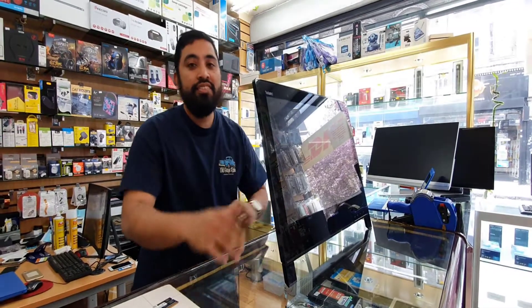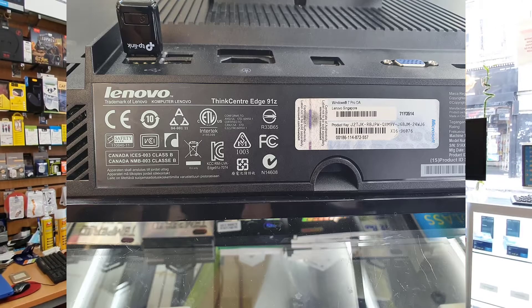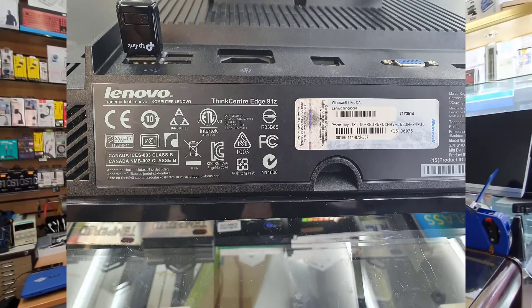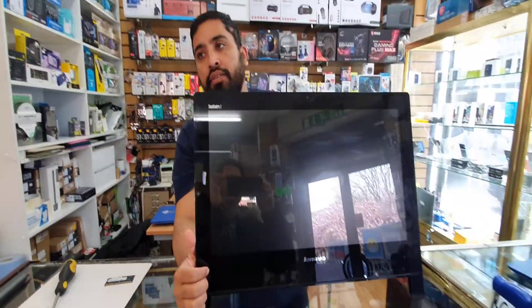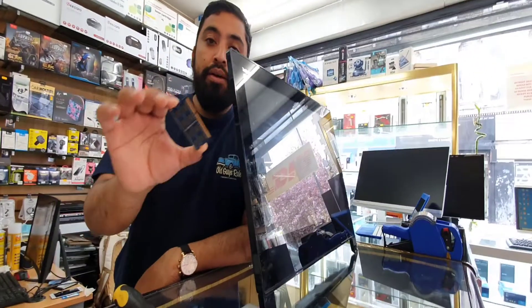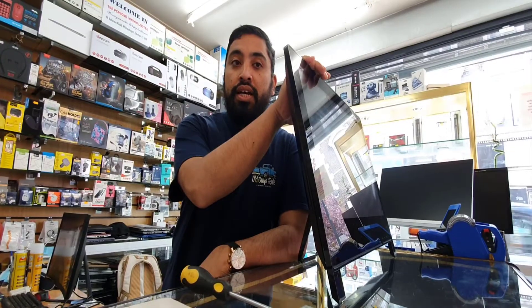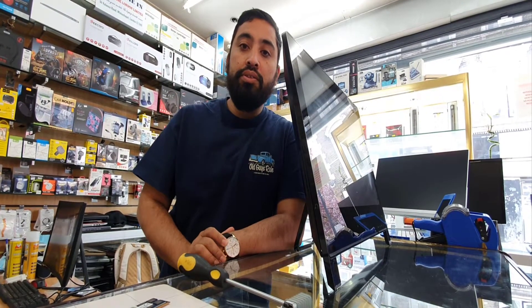Hello everybody. As you can see, this is the Lenovo all-in-one PC, ThinkCenter Edge 91Z model. It's quite firm and heavy and it comes with only 4 gig of RAM, so I need to upgrade the RAM. Today I'm going to show you how to upgrade the RAM from 4 to 8 gig. I just bought this old machine to make a video and show people how to do that.